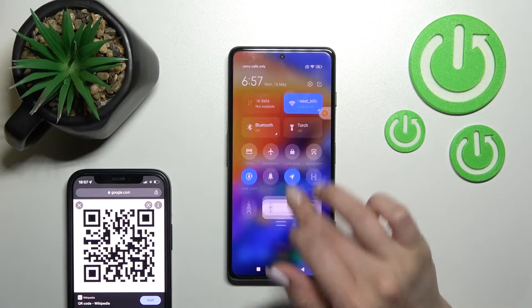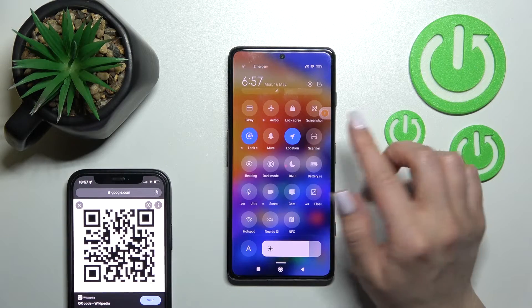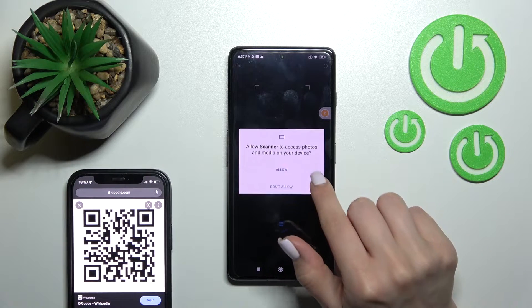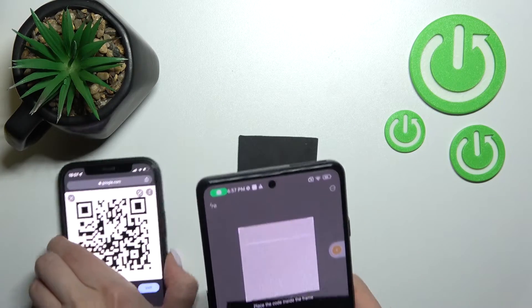First, we should open the notification panel, and here you'll find the scanner icon. Just click once, read the description, tap yes to agree, allow, allow.